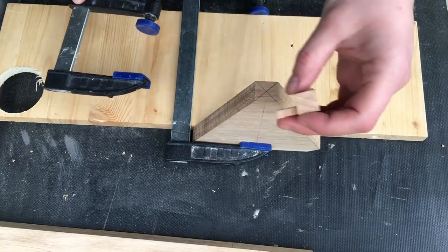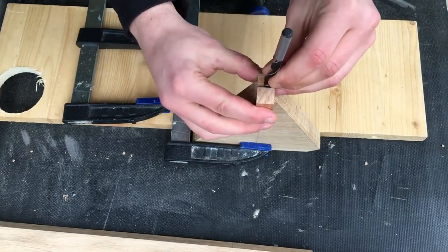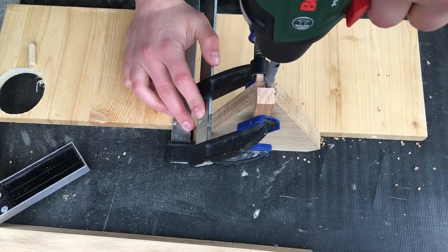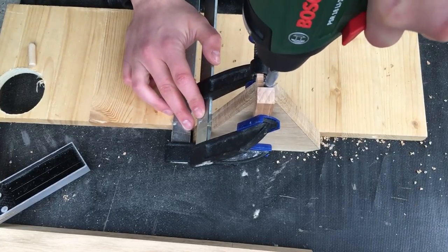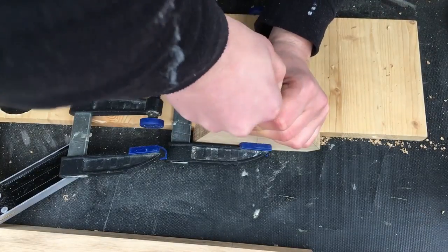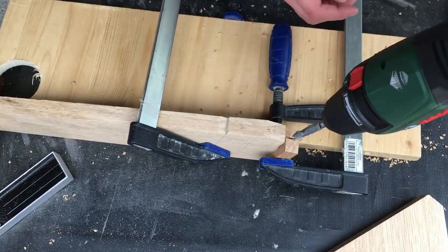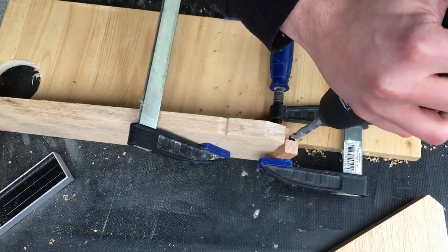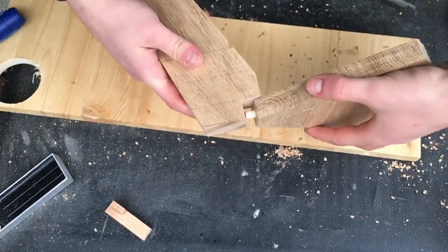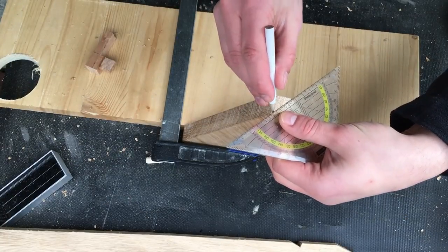I'm connecting the pieces with dowels, so I need to drill some holes. I built a little jig to help me drill at a 90-degree angle. All in all I found it very hard to drill those holes — they're so important and didn't come out exactly straight, but I'm happy it worked out in the end.